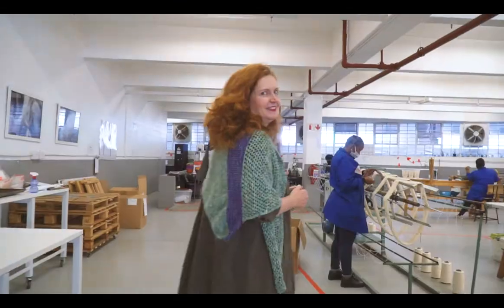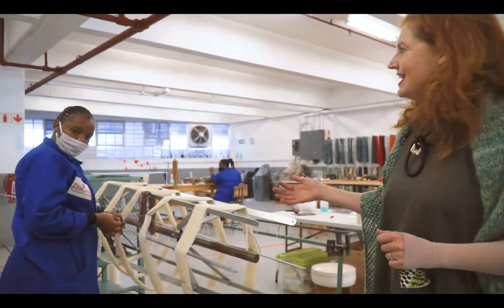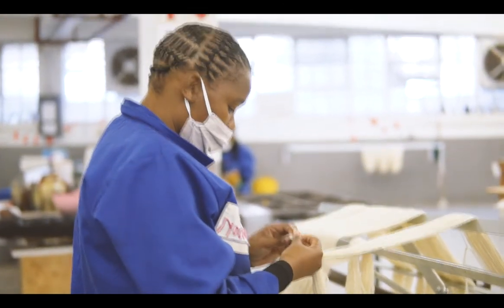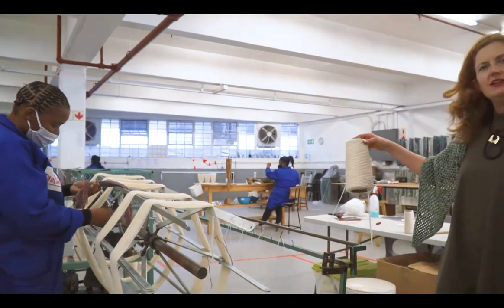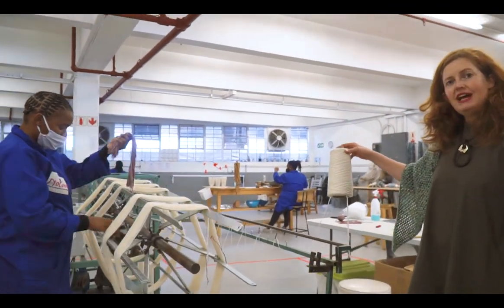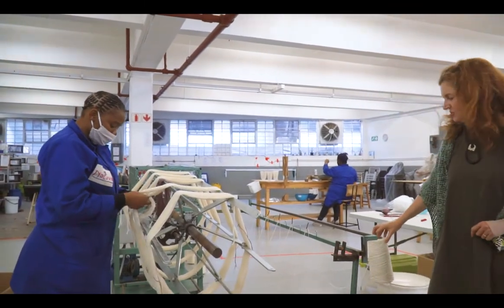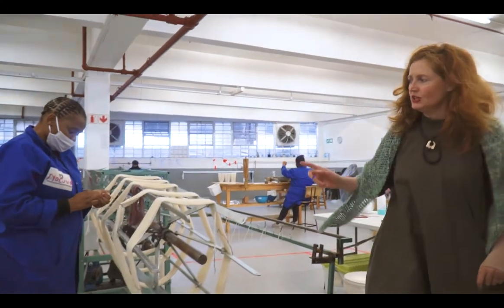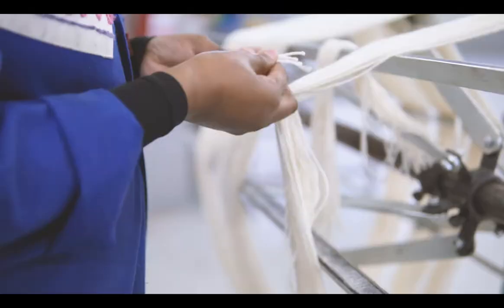We're going to move down to the wool and I'll show you how the whole process works. This is Naluvo, and Naluvo winds all of our skeins for us. We buy the wool from a local spinner and it arrives on a cone, undyed, and from there we have to wind it into skeins so that we can put it into the dyeing process — that's what Naluvo is busy working on here.